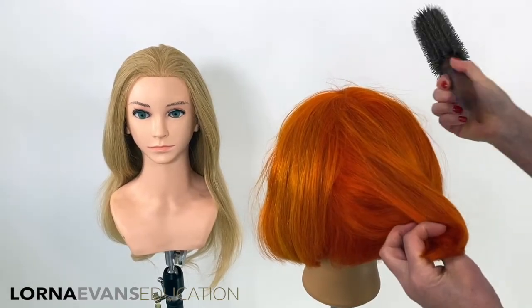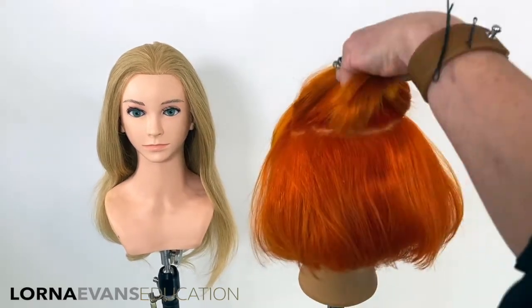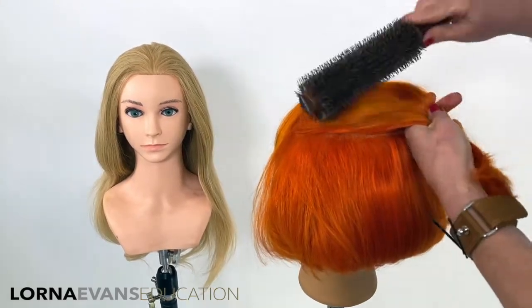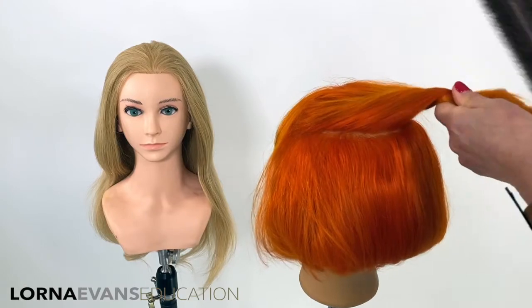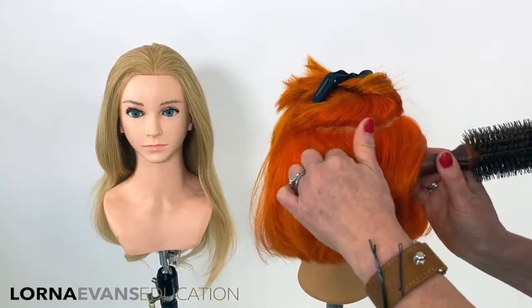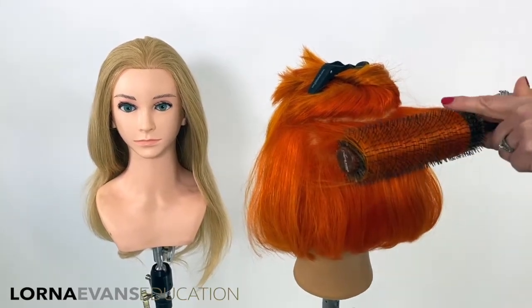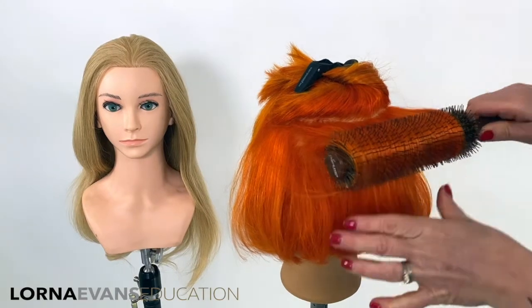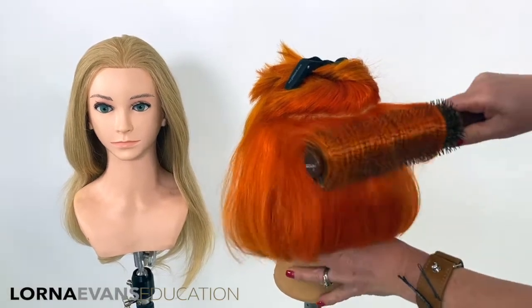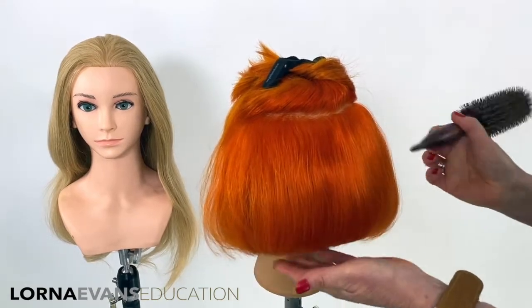Let's look at as we move up and we'll go to one of the largest sections. I'm using the tip of the brush to take my section. And what you're going to notice is, because of the 160 millimeter barrel, utilize the whole barrel — utilize the whole size of that brush to control and to polish all that hair.